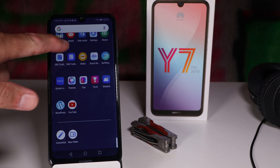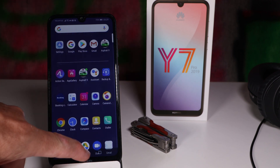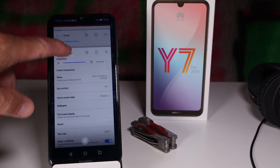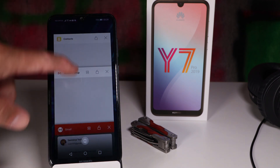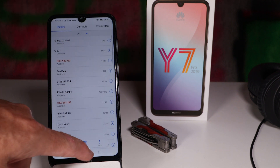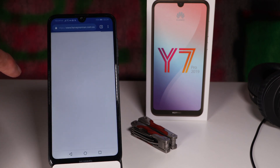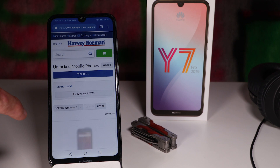I mentioned the Snapdragon 450, and I was quite surprised with the performance. You're not going to be able to do everything at once, but you can have five or six apps open and multitask between them. It does tend to kick apps out once you open the sixth or seventh application, so that's something to keep in mind — but what do you expect for such a budget device?